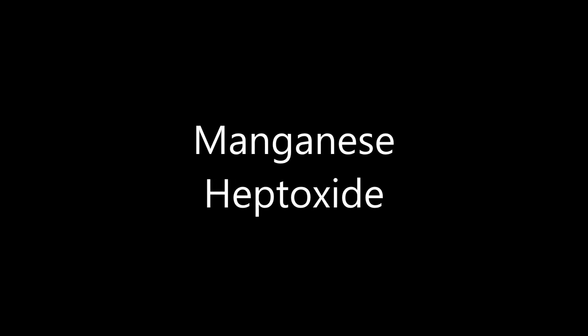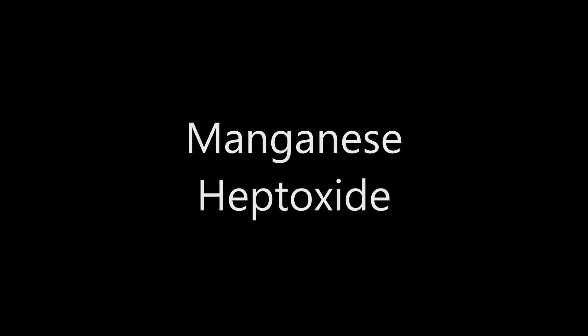Hello, and welcome to another episode of But Preston Did It. Today, I will be preparing manganese heptoxide.